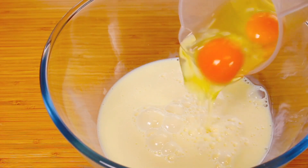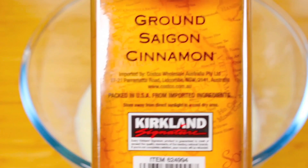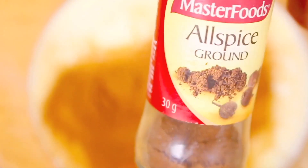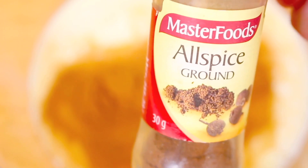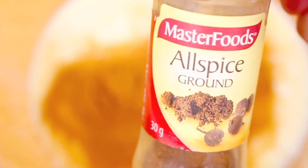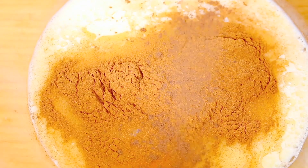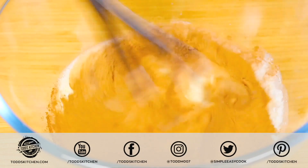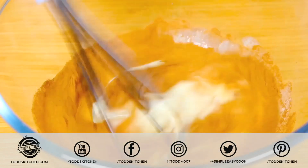Then we're going to follow that up with two eggs, then one and a half tablespoons of ground cinnamon, and finally about half a teaspoon to a teaspoon of ground allspice. Simply with a whisk we're just going to whisk it through until the eggs are completely broken up and everything is well combined.